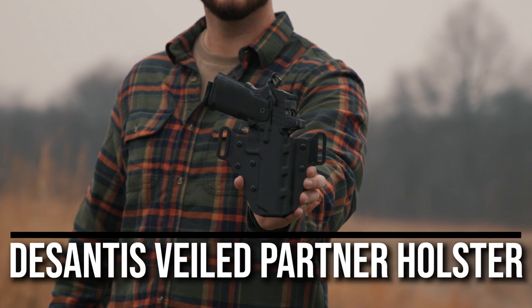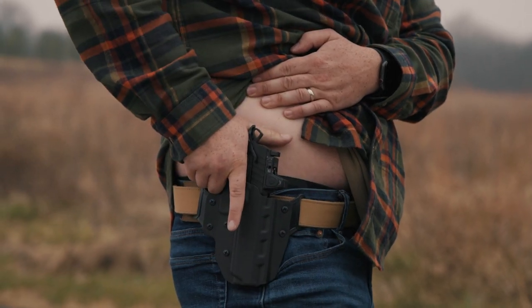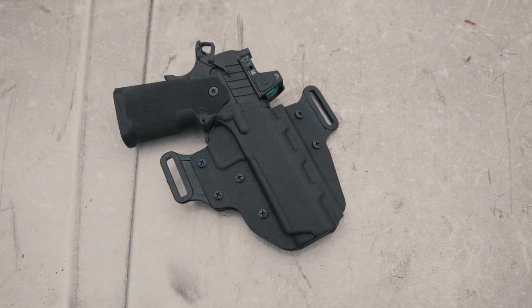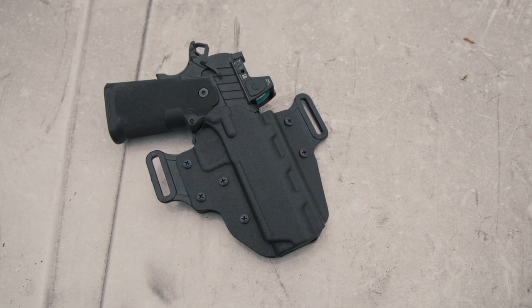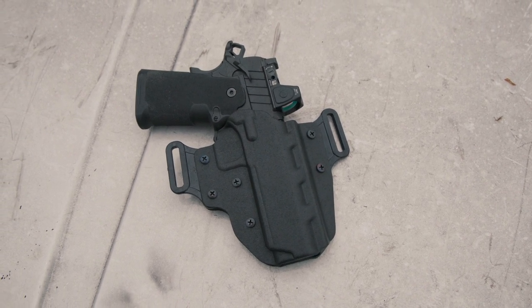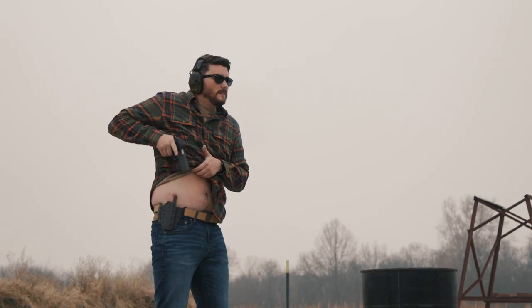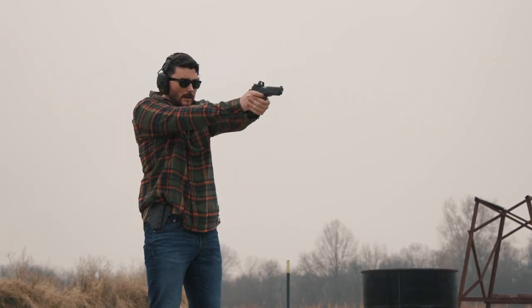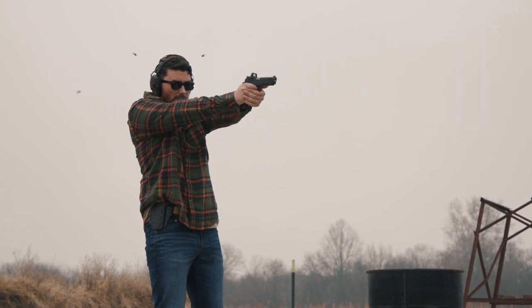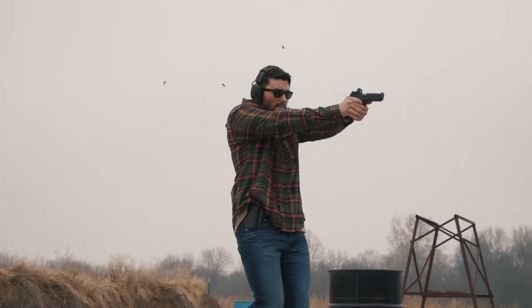Our last holster is the DeSantis Veiled Partner — a Kydex outside the waistband holster that seems perfect for concealed carry. It's long enough to accommodate the 5-inch Prodigy but would also work for the 4 and a quarter inch version. The loops work with one and three quarter inch belts, and you can adjust both height and cant by flipping the loops around. Its flat loops hug tight to the body, aiding concealability.